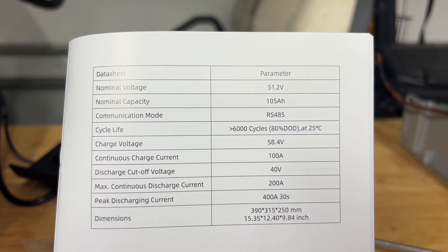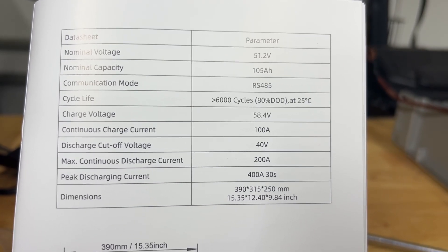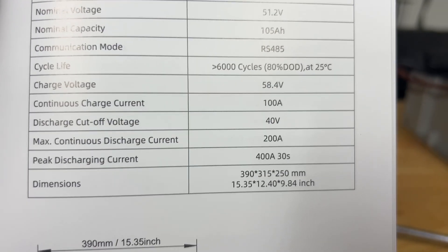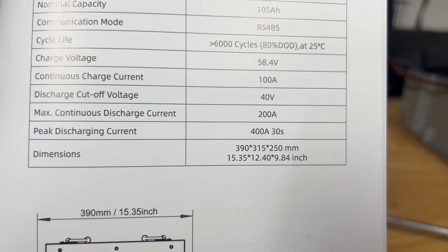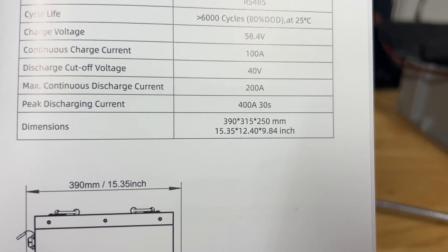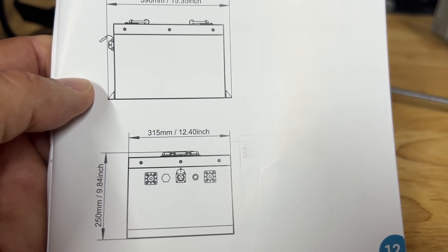Let's go into some of the specifications from the user manual. It is a 51.2-volt battery with 105 amp hours of capacity. We already discussed the RS485 communication to the display. It has 6,000 cycles at 80% depth of discharge — meaning if you run 80% of the capacity out, you can do that over 6,000 times. Continuous charging current is 100 amps, but we have a 22-amp charger so we're fine there. Discharge cutoff voltage is 40 volts — if it gets below 40 volts it will disconnect itself to prevent damage. Maximum continuous discharge current is 200 amps, which is what we're looking for in a golf cart. Peak discharge current is 400 amps for 30 seconds — so if you're going up a really steep hill with two big guys on the cart, this thing can handle that. Dimensions are 15.35 inches wide, 9.84 inches deep, and 12.4 inches long.